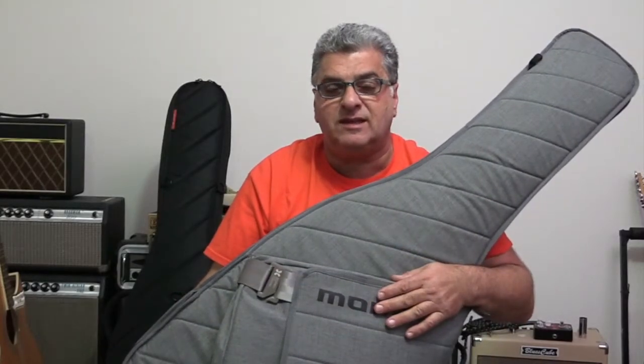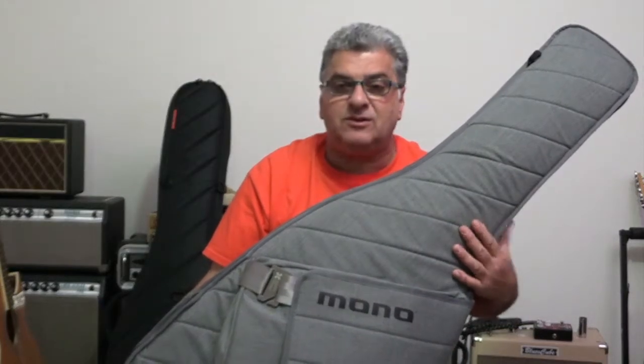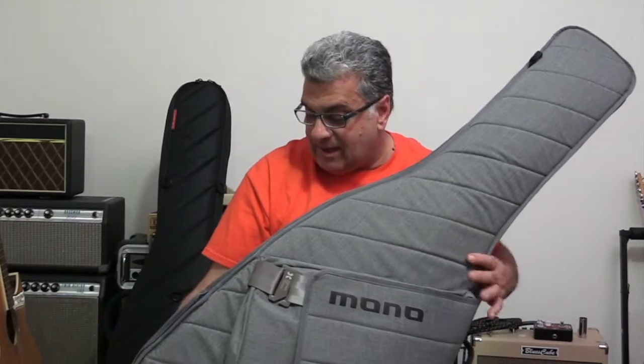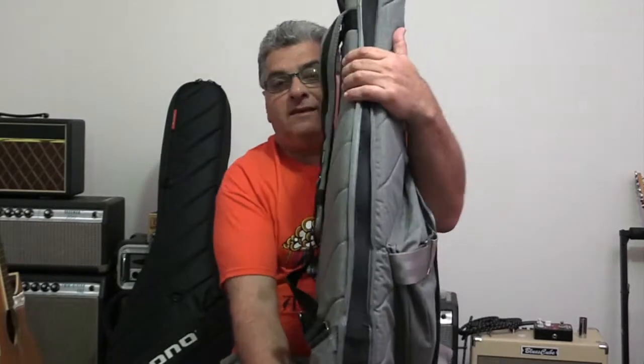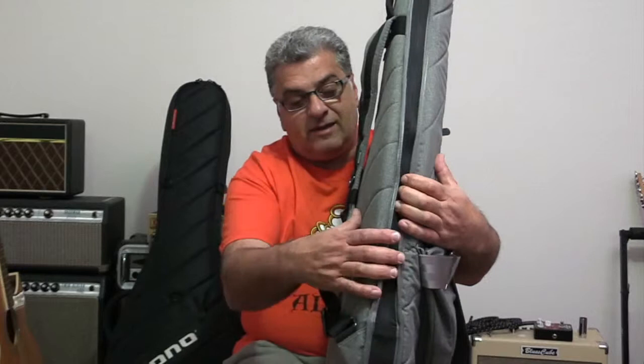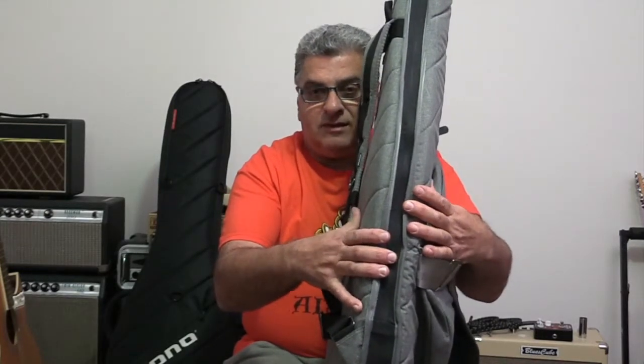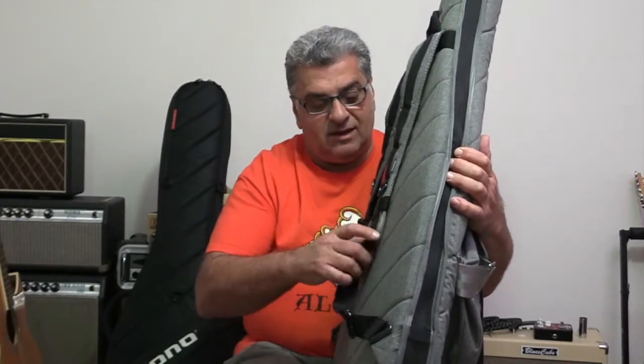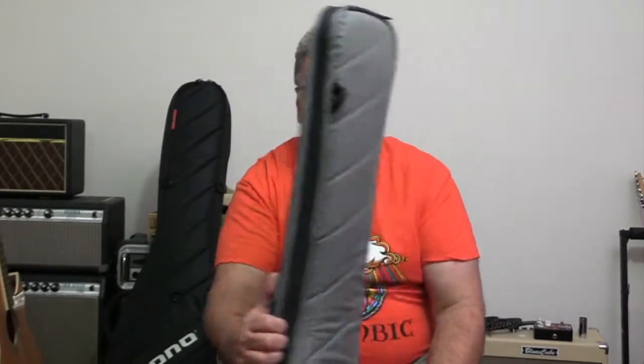This is the Mono Bass Sleeve. It's a lighter weight version of their very popular Vertigo series, which allows you to slip the bass in and out easily. This is a lot thinner than the Vertigo, however the foam padding is quite thick. It's soft enough on the inside for the instrument but gives it a very good degree of protection. If you're doing your own gear-hauling, this is fine for the back seat or trunk of the car — it'll protect your instrument well from the knocks and bumps of everyday life.